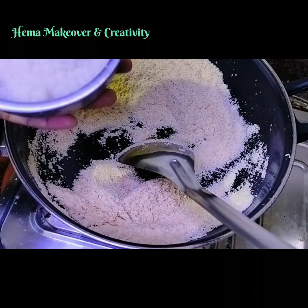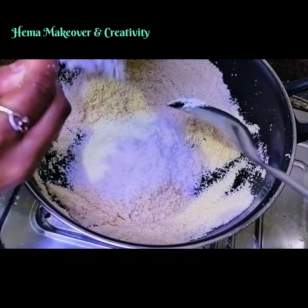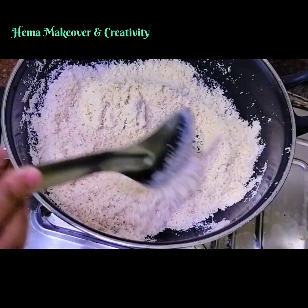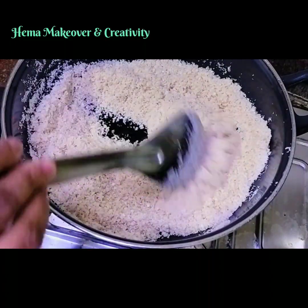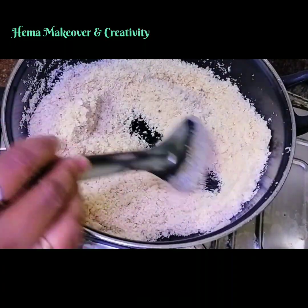Add 1 cup of Desiccated Coconut. Roast for 2 to 3 minutes, till it loses its raw smell.